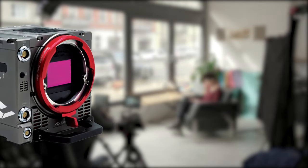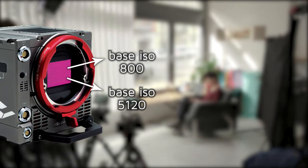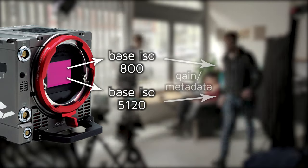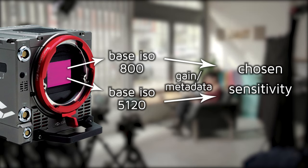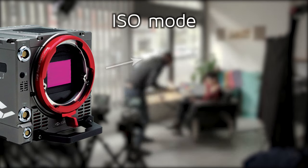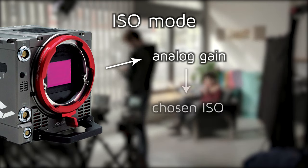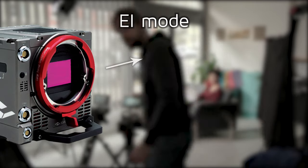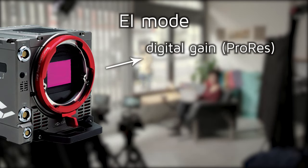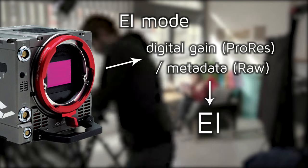Here's how it works. When you choose a camera sensitivity in either EI or ISO modes, Mavo LF automatically chooses the best base ISO and applies gain or exposure metadata to reach the sensitivity you've chosen. ISO mode achieves that sensitivity using analog gain, which is a high-quality electronic signal boost inside the camera. In EI mode, the camera applies either a digital gain during ProRes recording or metadata during RAW recording to reach your chosen sensitivity.